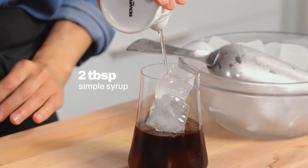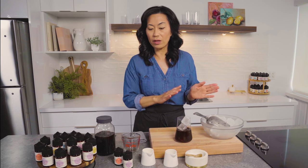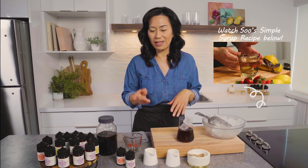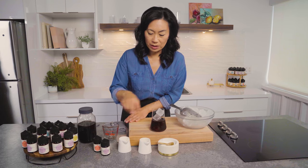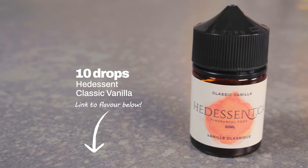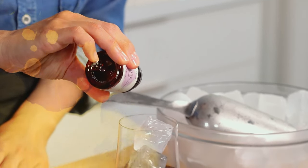This is two tablespoons of simple syrup, which is just equal amounts of sugar and water — and if you want to find out how to make it, just look below. I've got my simple syrup. I'm going to add Tedescent classic vanilla — 10 drops of that. Then I'm going to add Tedescent caramel — 15 drops of that.